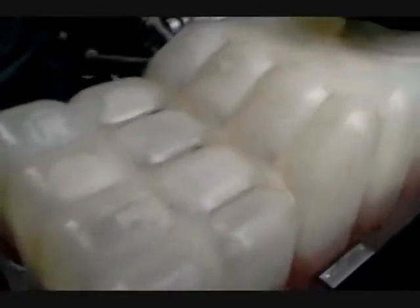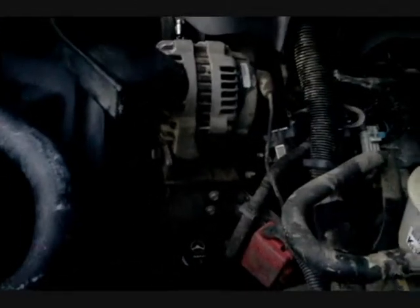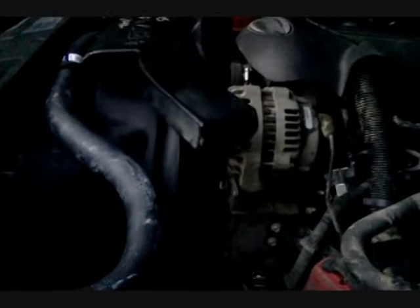Nothing's leaking. We sprayed some water on it just to wash the antifreeze off that was stuck on there. Nothing leaking, it's holding its level. I don't have a pressure checker, but no leaks on the ground and no smell of the antifreeze like last time. Let me show you the water pump.